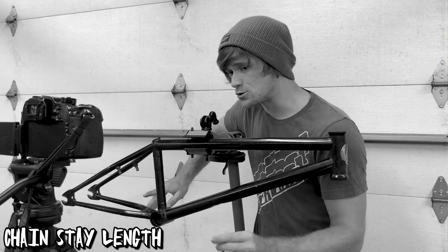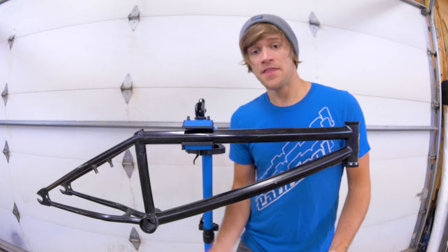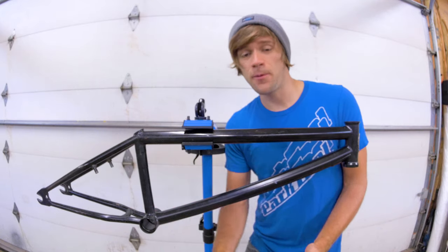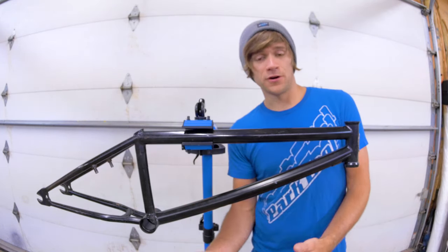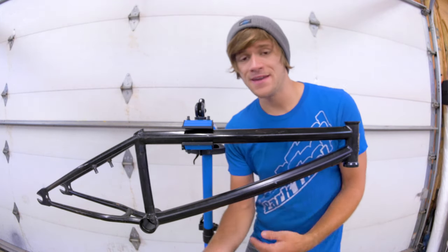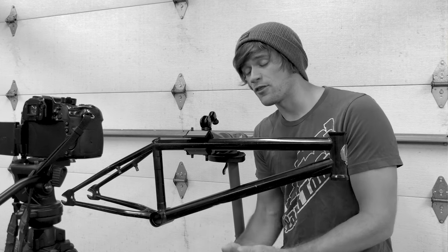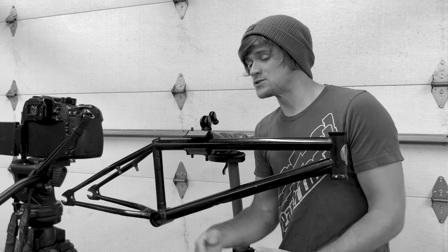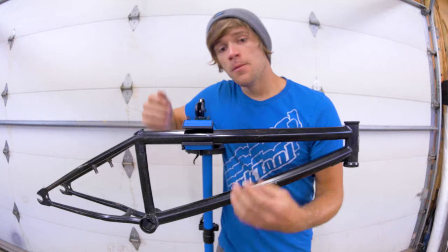Moving down from there, we've got our chainstay tubes. These ones are huge in BMX frame geometry. The chainstay length — depending on how long or short it is — can mean that the frame is made for a certain style of riding or another. This means it has a huge impact on how the bike feels while being ridden as well as the different types of riding it's suited for.